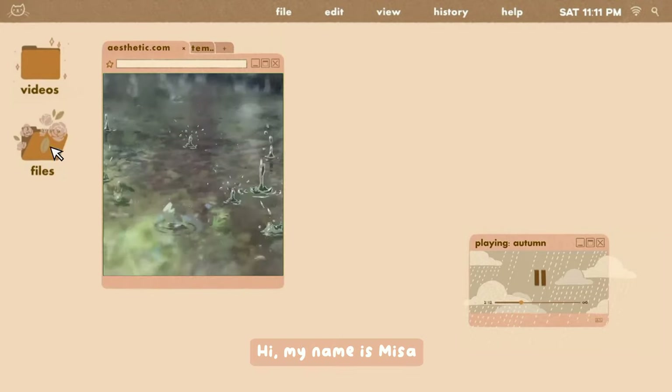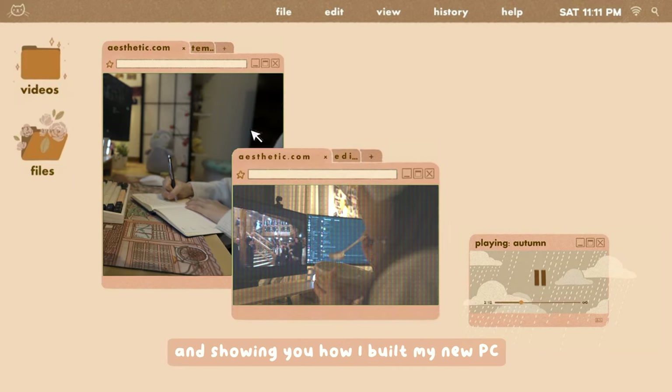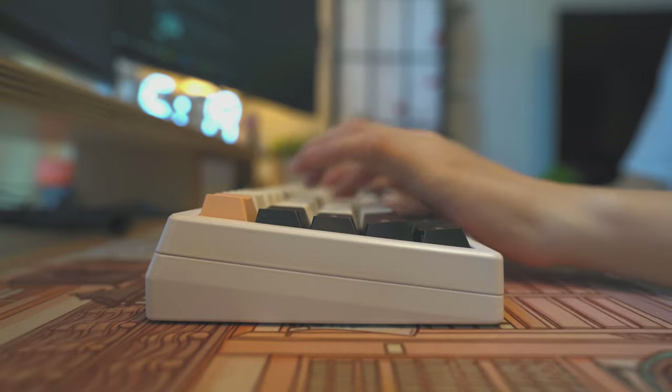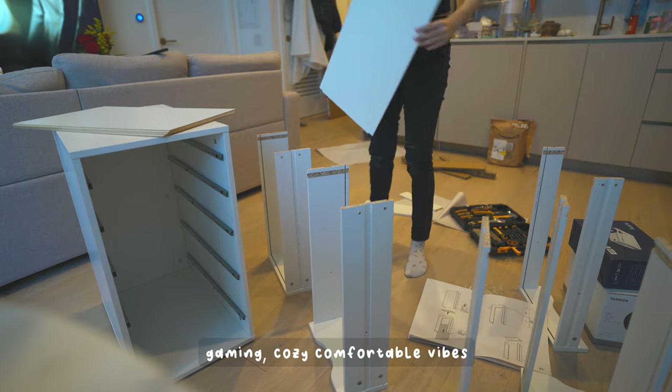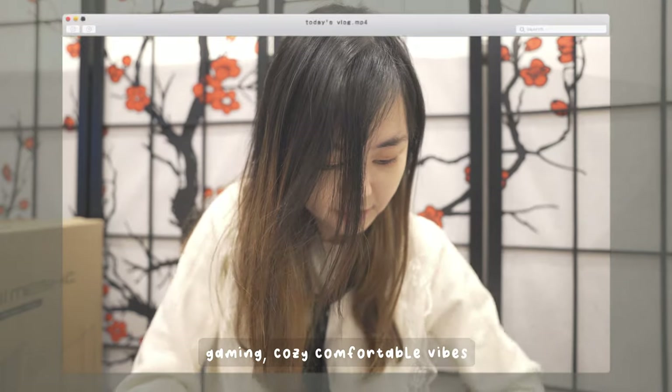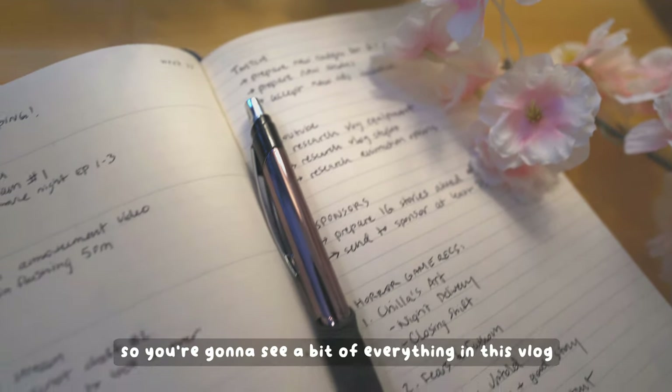Hi, my name is Misa. I'm going to take you on a tour today of my new cozy setup and showing you how I built my new PC and my new desk. I like kpop, anime, drawing, gaming, cozy comfortable vibes, and coming up with creative ways to showcase my life. So you're gonna see a bit of everything in this vlog.